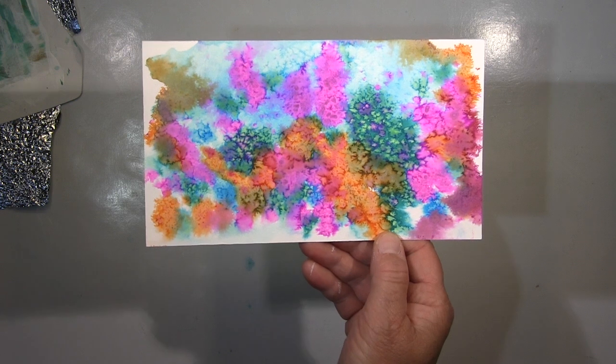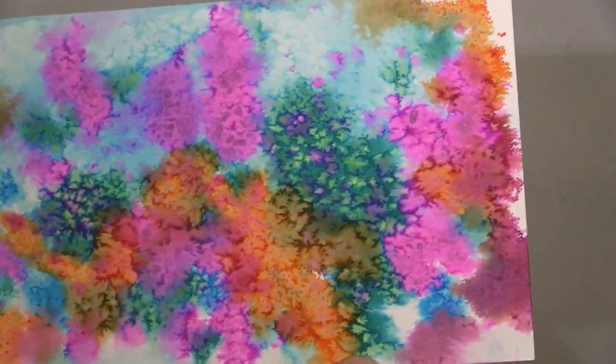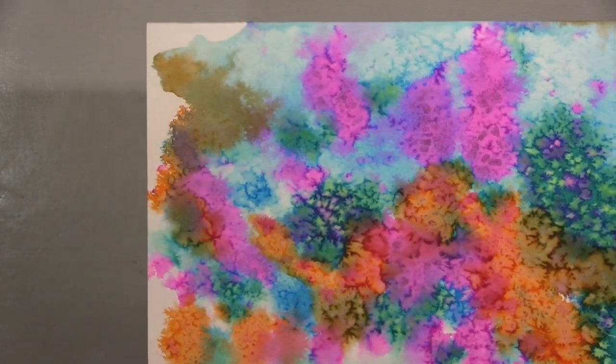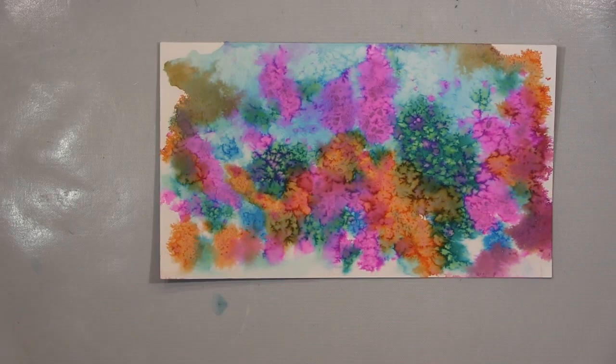Das blumt so — das sieht also wirklich total schön aus, wie ihr hier sehen könnt. Und zwar habe ich die eigentlich gemacht, weil ich einen schönen Hintergrund brauchte. Ich habe haufenweise, tonnenweise Zeug bekommen von jemand, die eben aufhört mit dem Hobby.